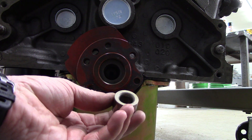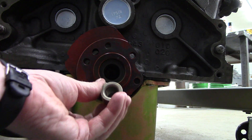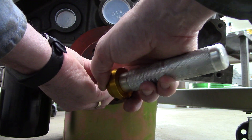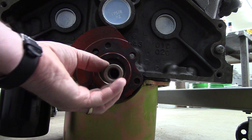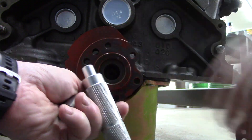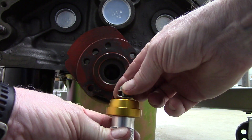When you look at the new pilot bushing, you'll see a radius side and a square side. You obviously want the square side going in, so that when you go to put the engine in, the transmission can find its way into this bushing a little bit easier.